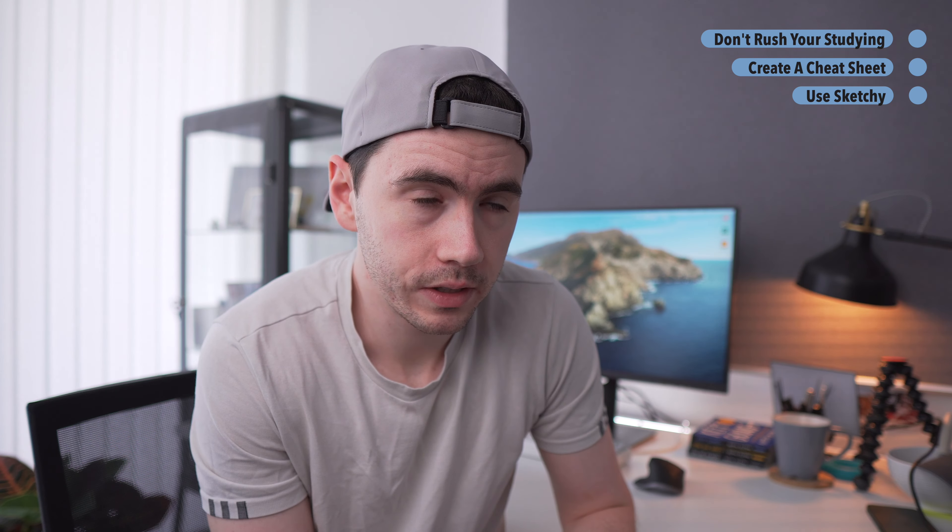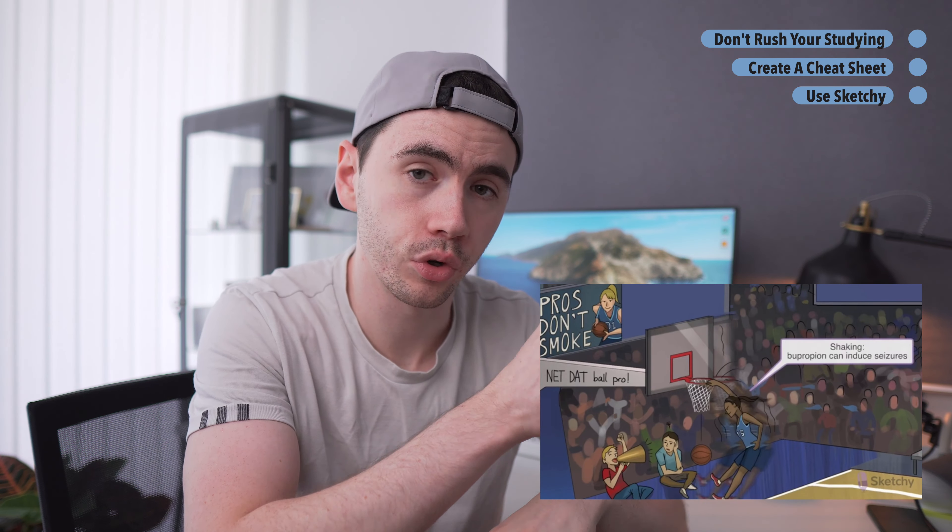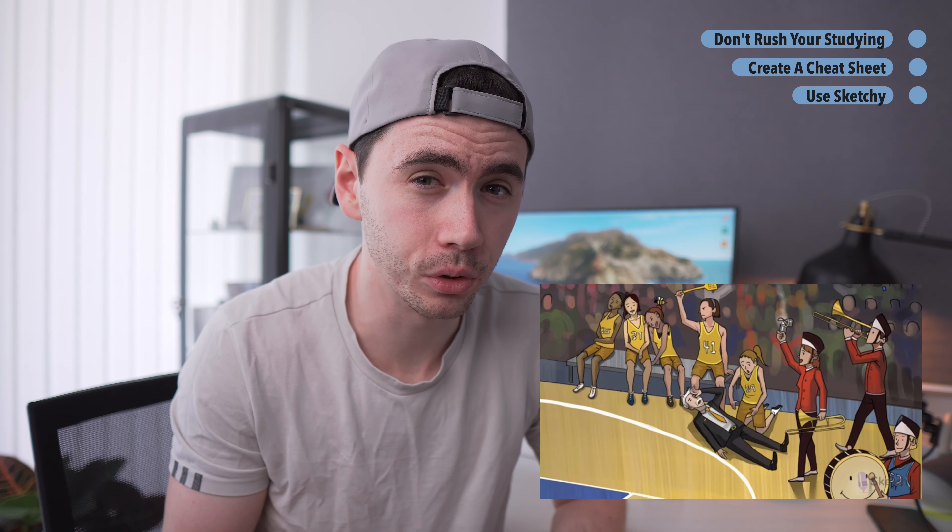The next tip is to use Sketchy. For me — and I know a lot of people feel this way — Sketchy is non-negotiable. Sketchy turned one of my weakest topics, pharmacology and microbiology, into my strongest topics. They turn the concepts of drugs or microorganisms into a sketch, drawing it out and showing you the process, which helps you memorize the drug or organism. I actually didn't read the microbiology section in First Aid at all — I just watched Sketchy Micro and that was enough.